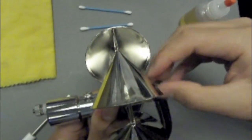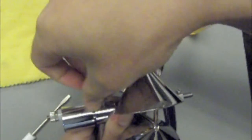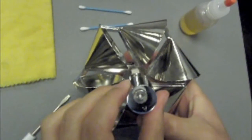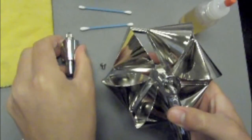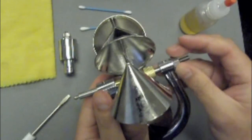Once the set screws are released, make sure you have a location where you can easily find the set screws when reassembling the current meter. Next, we will remove the contact chamber from the yoke slowly and carefully. And finally, we will remove the pivot from the yoke.